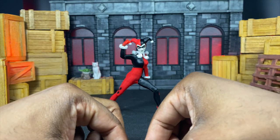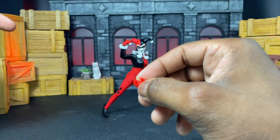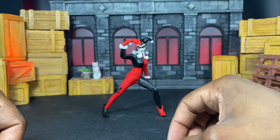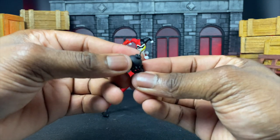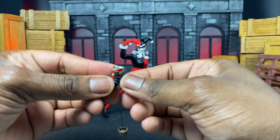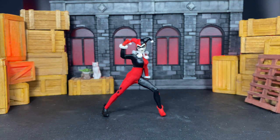Last but not least, the hands. You get the mallet-holding hands — two hands specifically for the mallet. You get a right hand for holding the grenade, which can also hold the stuffed doll. There's an open action hand that seems more like it was for holding the bomb. There's another open action hand you can use for holding the mallet, bomb, gun, or other items. And then you have one trigger hand — so apparently Harley is confirmed right-handed in this version.